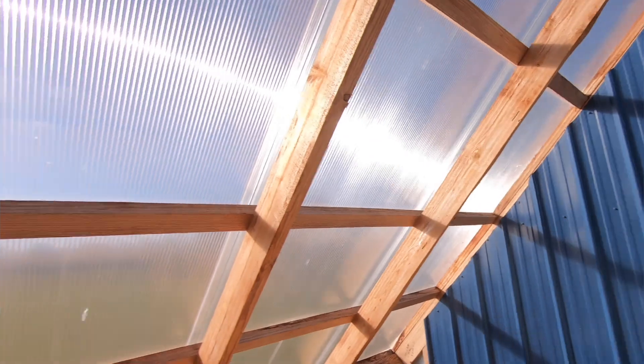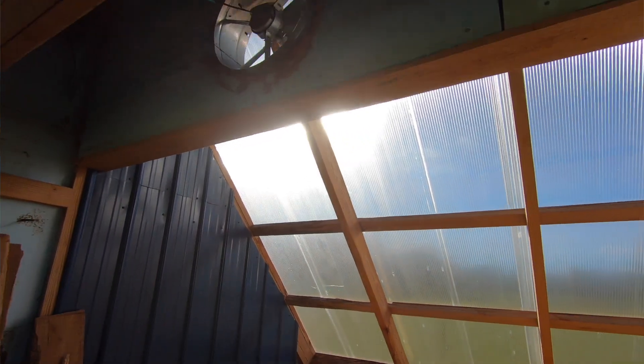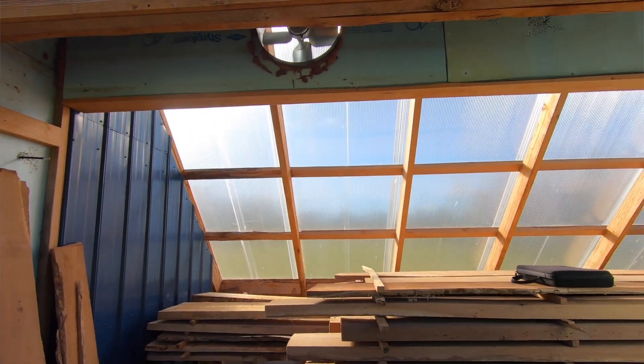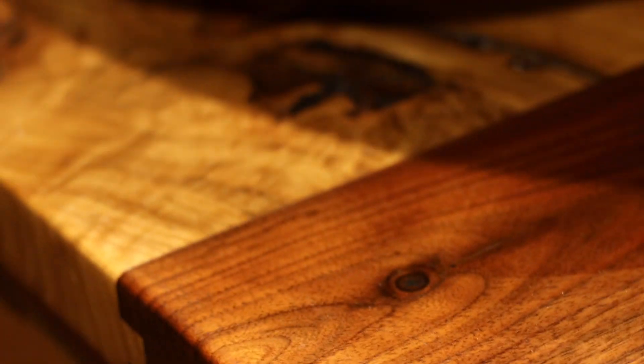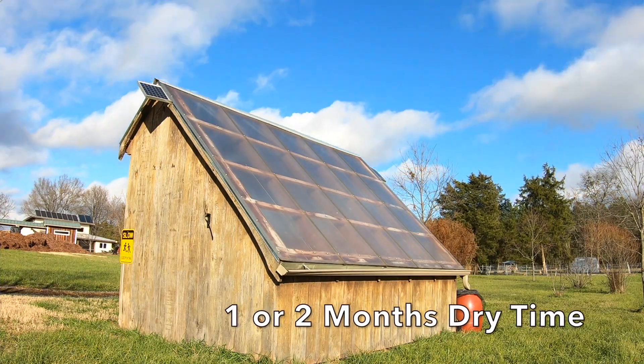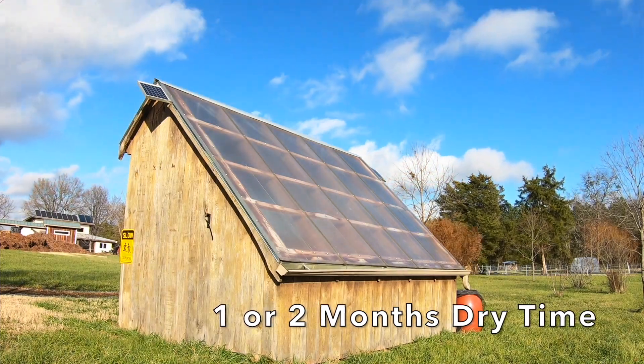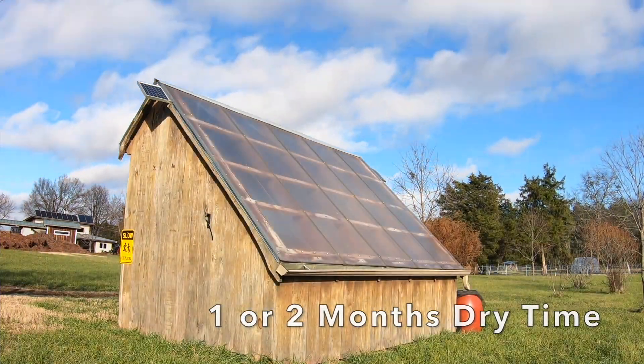Solar kiln drying is a much more gentle process that releases moisture slowly, drastically reducing lumber defects and case hardening. The solar kiln takes longer, but it yields a much higher quality product and a lot more usable lumber. It takes about 400 hours of sunlight to fully dry a load of lumber in this kiln — that's about 25 days in the summer or about two months in the cold winter months. The more sunlight you get, the faster it's going to dry.